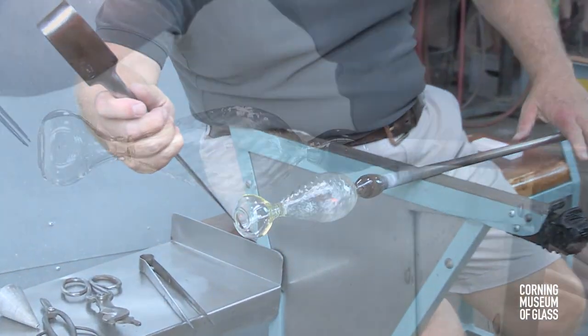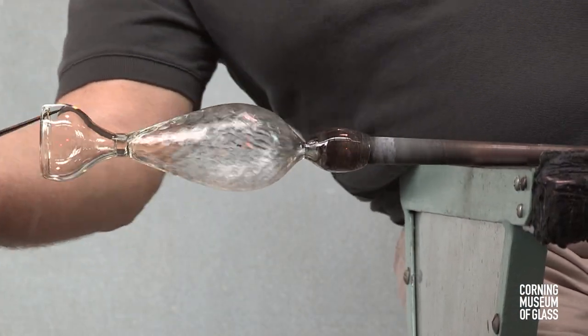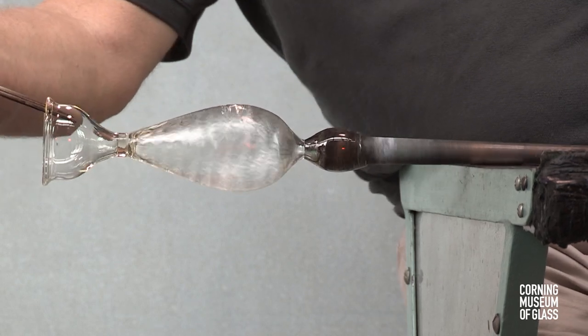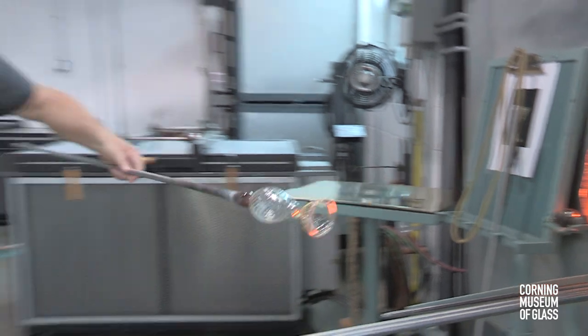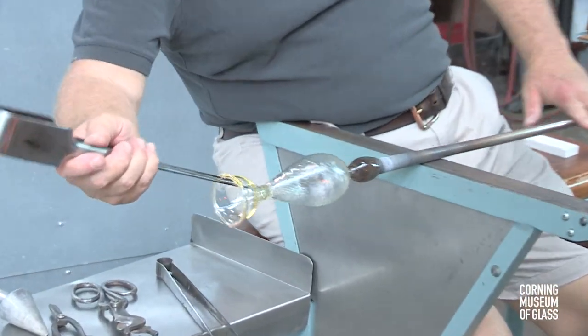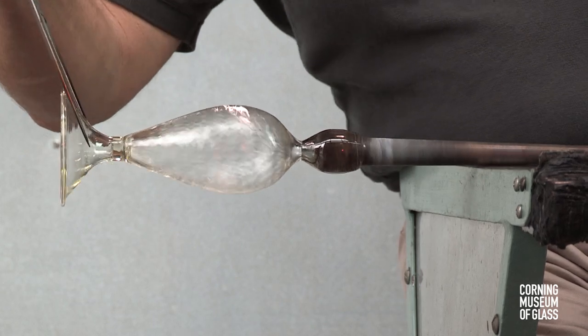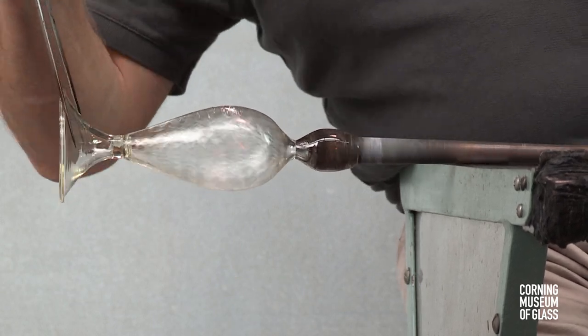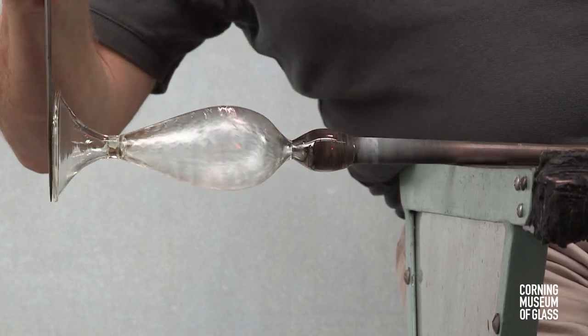This vessel has a folded edge. The fold begins by pushing the edge inward, and then beginning the opening process. Throughout, the entire vessel must be kept well above a thousand degrees Fahrenheit. The foot is tooled to its final shape.